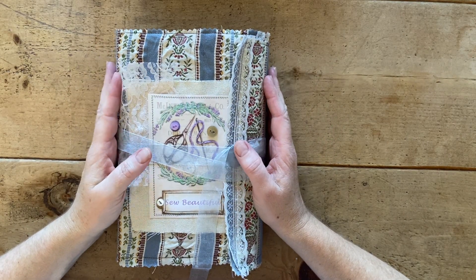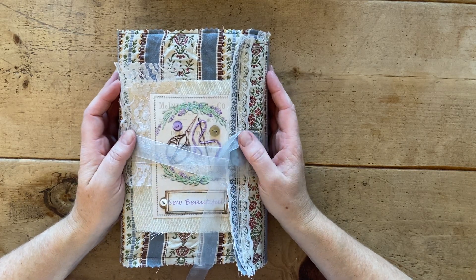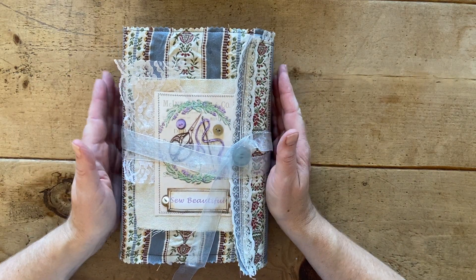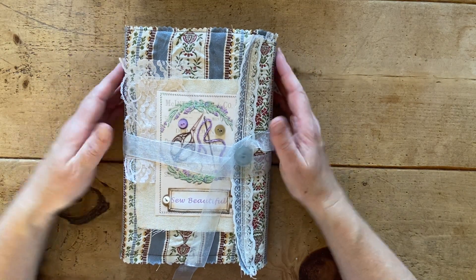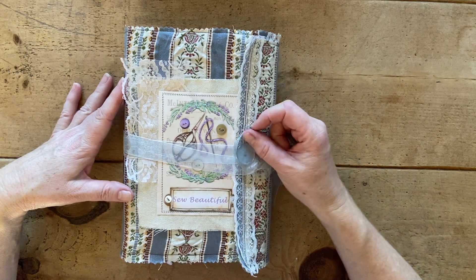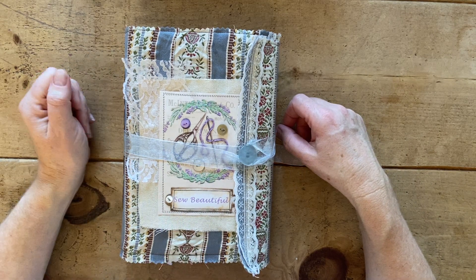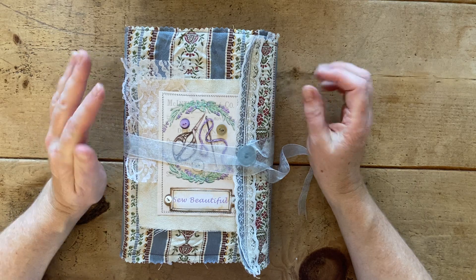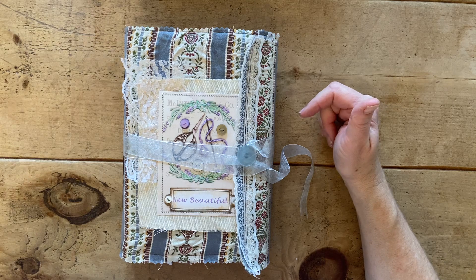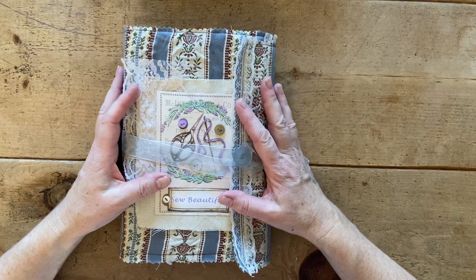Hello everybody, welcome back to Lily Lulu. My name is Karen, the junk journal geek. If you haven't been here before, a very warm welcome to you, and if you're a returning visitor, thank you for coming back. Today I think Miss Martha is finished. If you haven't seen the rest of this series, this was a design team project for Sunny Creates using her kit called 'So Beautiful.' I'll leave all the information you need in the description box, but there is a discount code until the 28th of February for 20% off this kit.